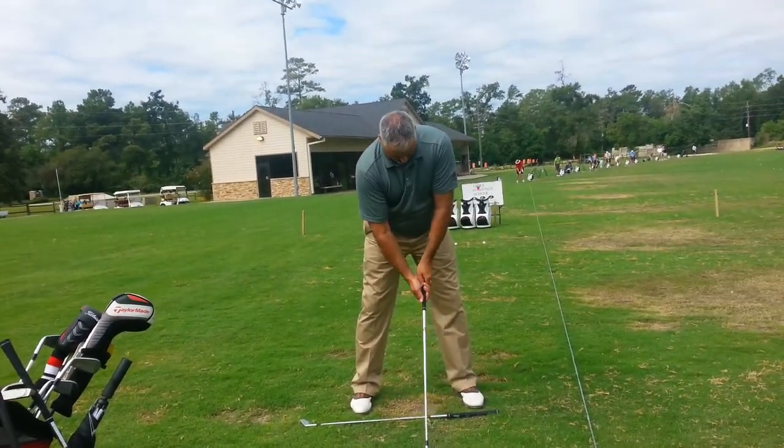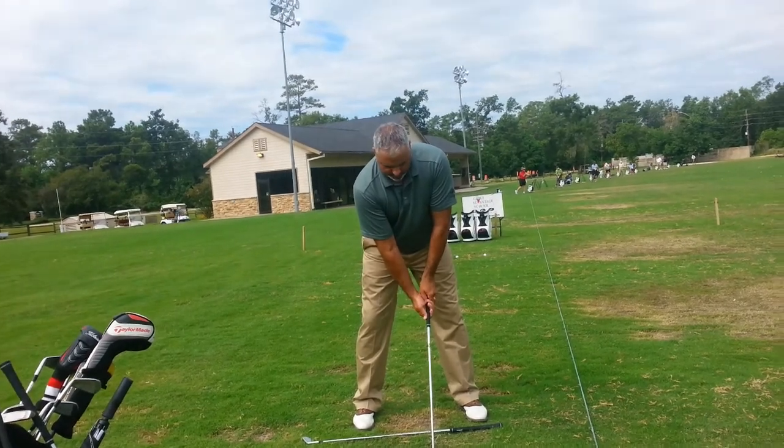Hands more middle — there you go. That's the little tendencies you'll have in there.